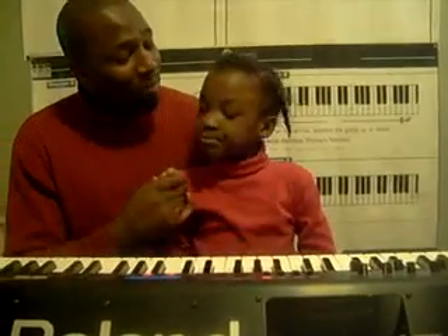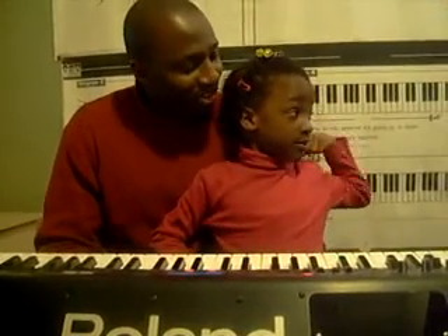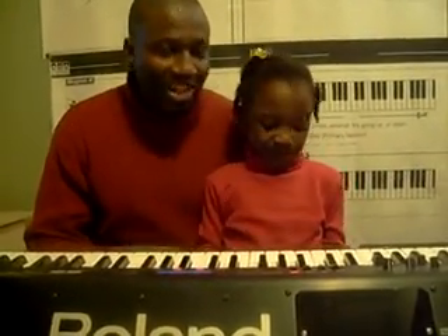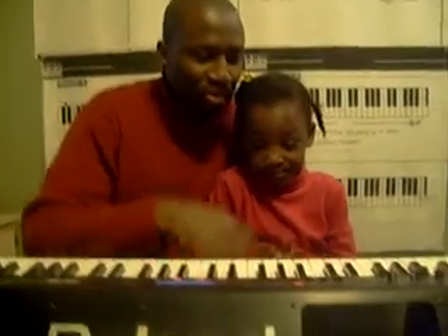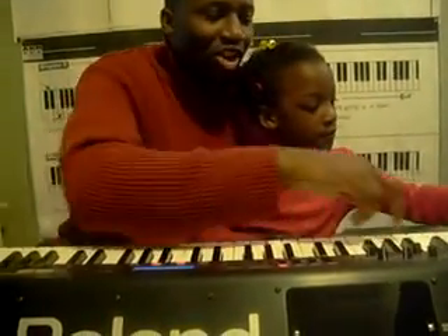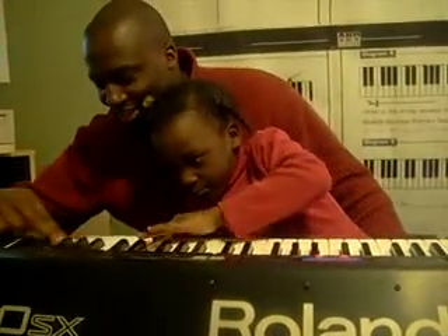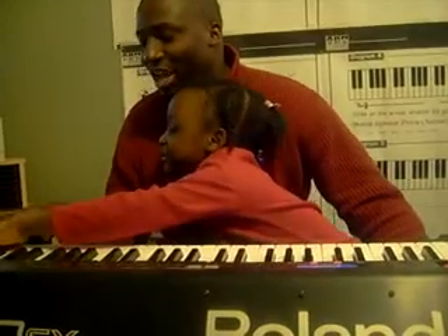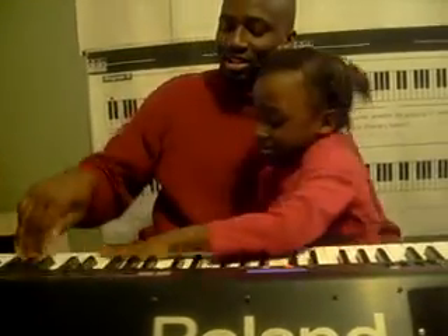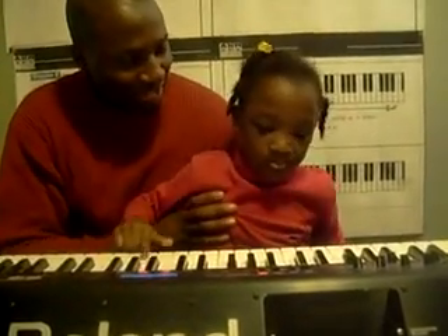I taught you about going up and down. When you go up in music, which way do you go? To the right. When you go down, which way do you go? To the left. So now we want to try it out. Put your finger on the low part of the piano and slide it all the way up and see how it gets higher. Alright, now slide it all the way down so you can see how it gets lower. Good. You're a little bit small but you got that.